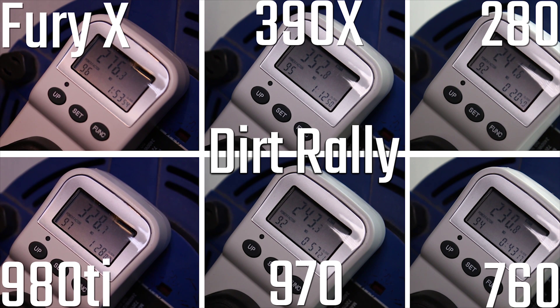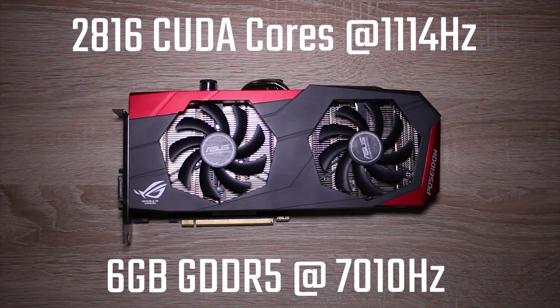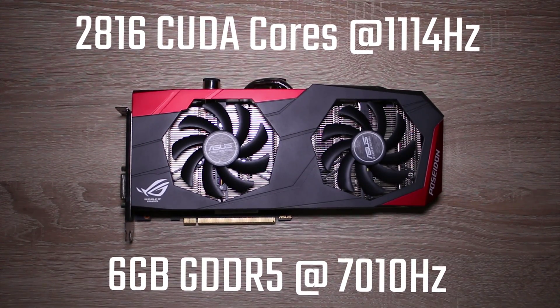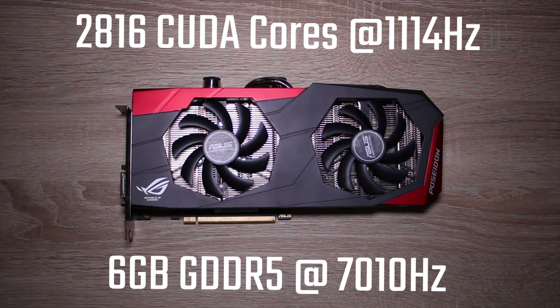In terms of temperatures, you're looking at about 65 degrees for the Fury X, whereas you're looking at about 75 degrees for this 980 Ti. I do stress that's just this specific 980 Ti — not every 980 Ti. Some may perform a little bit better, and obviously this one can be water-cooled.